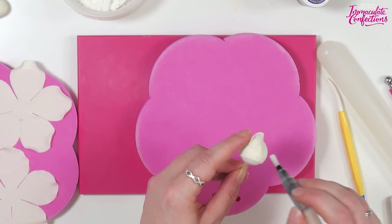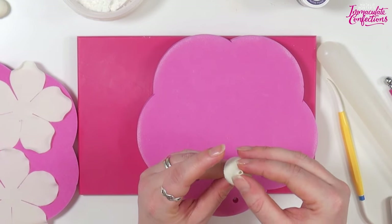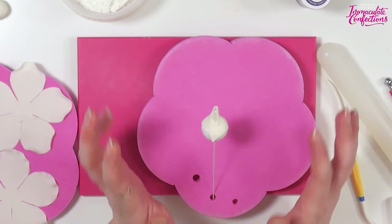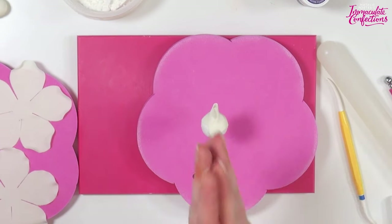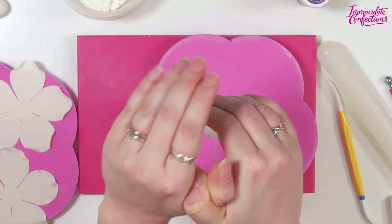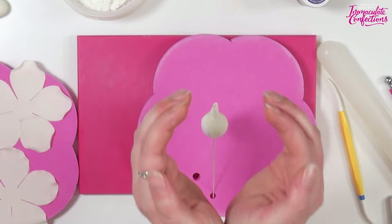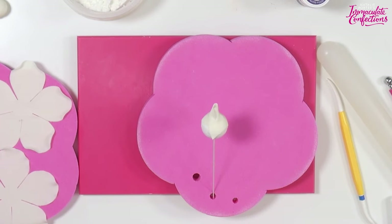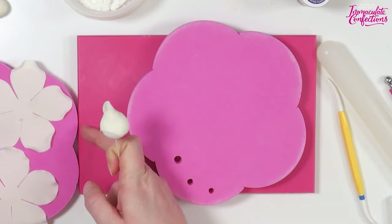Don't worry about the bottom because that's all going to disappear under the subsequent petals. This is a case where you want to boss the paste and manipulate it how you want to. The most important thing with this bit is the wrapping - round and down, round and down - so that you have a bud that is conical. That's our first petal. We will now start adding our other petals which we have prepared earlier.